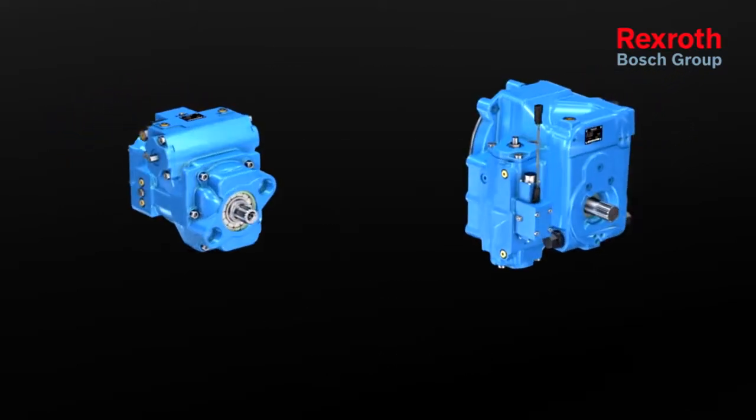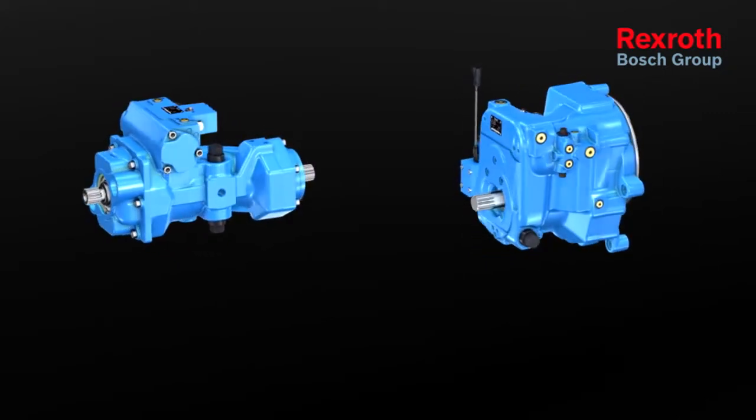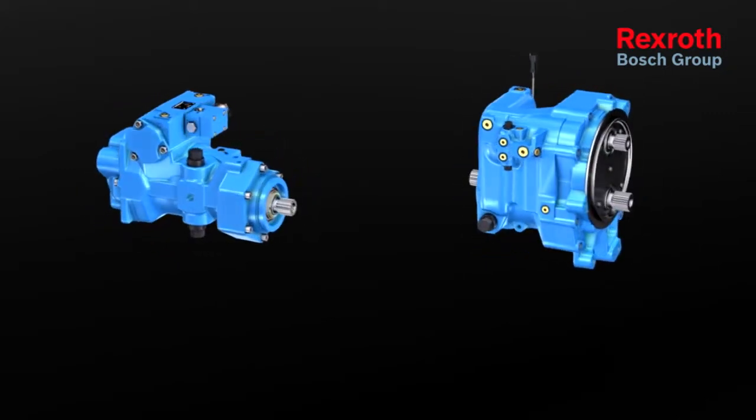This makes the A41CT from Rexroth an outstanding basis for an efficient and reliable power split gearbox.